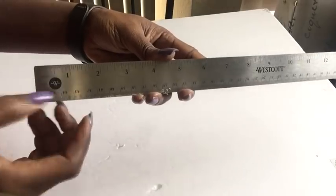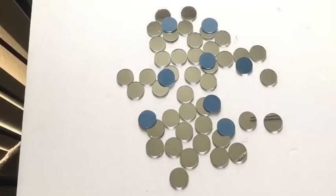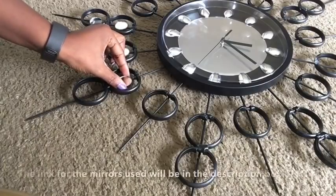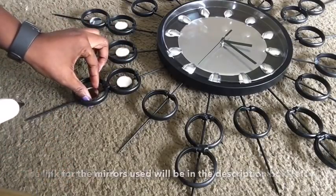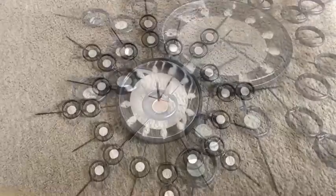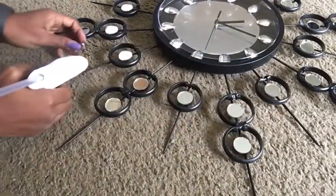I took 1.5 inches away from the clock again to glue down the single shower hooks. These are one-inch round mirrors and I'm going to be gluing them inside all of the rings. Now I'm going to be gluing more mirrors at the top of the single shower hooks.